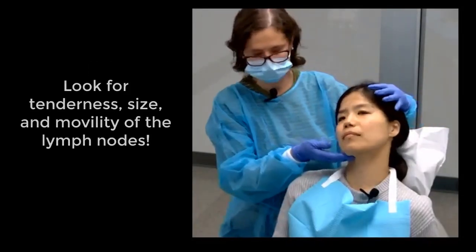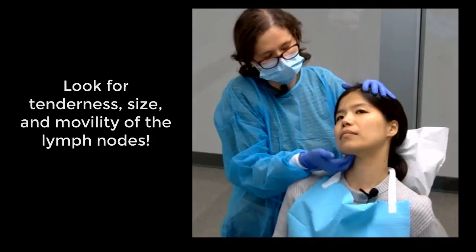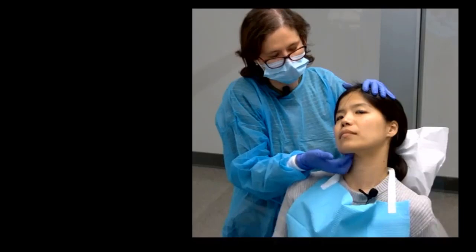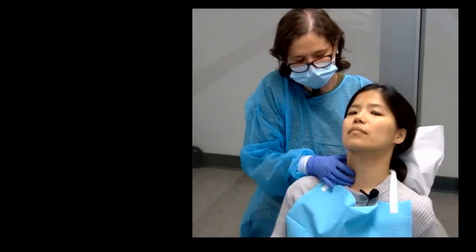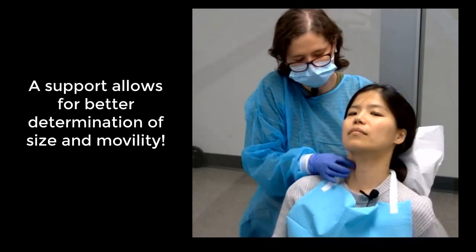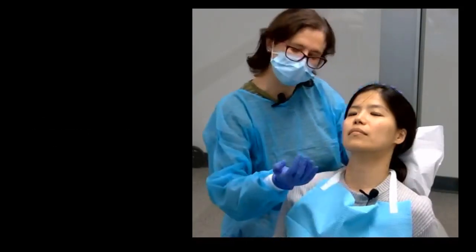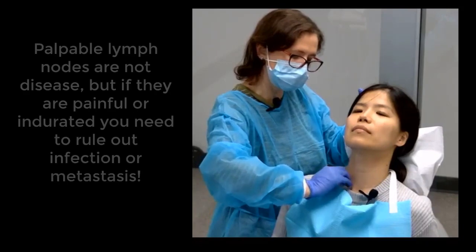I'm going to ask the patient to move towards my side, and I'm going to move back and forward using several fingers against the bone. I can try cervical, using my thumb as a support in the front of the muscle — the sternocleidomastoid muscle. I can also use my fingers as a claw and try the supraclavicular lymph nodes.